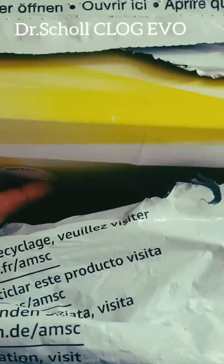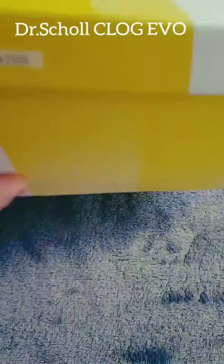Right here we are with the Dr. Scholl C-Log Ewa shoes from Amazon.